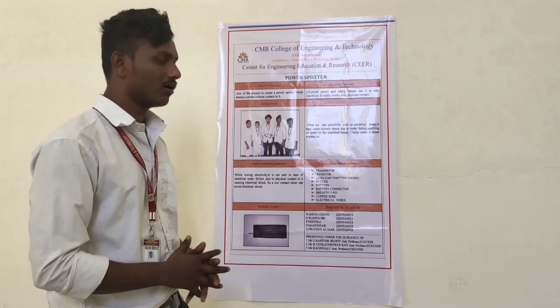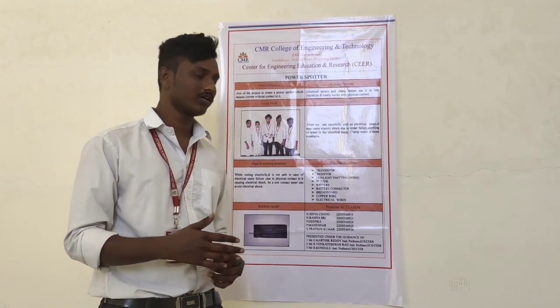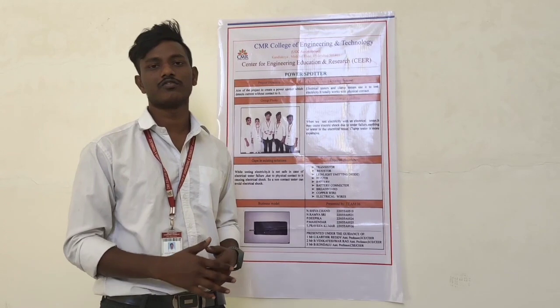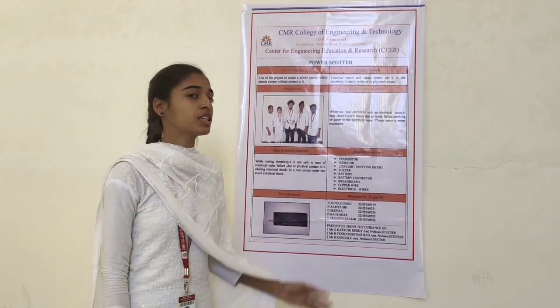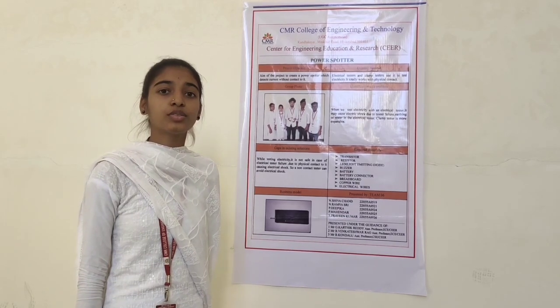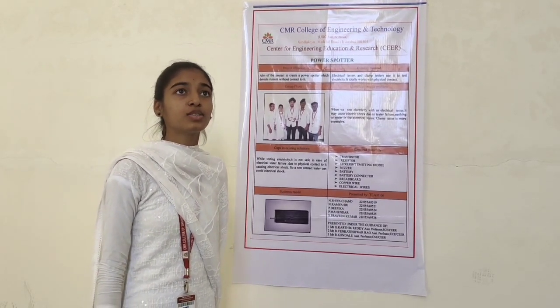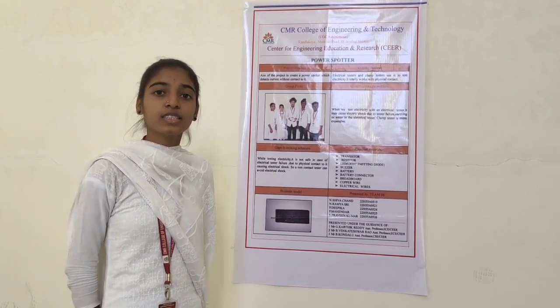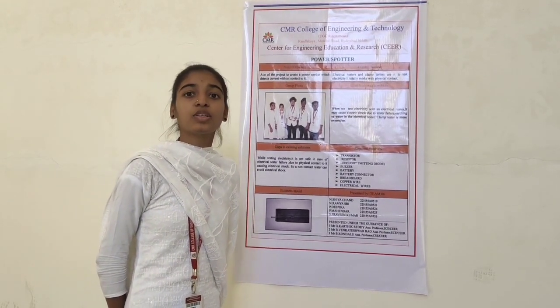The main objective of our project is to test the time flow in a conductor, and it is very efficient and effective. Existing features: the clamp tester and electric tester are used to test electricity. However, the clamp tester is more expensive.